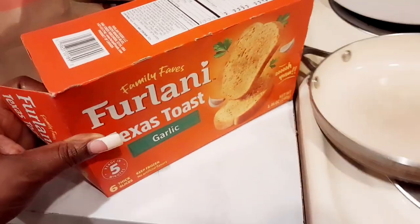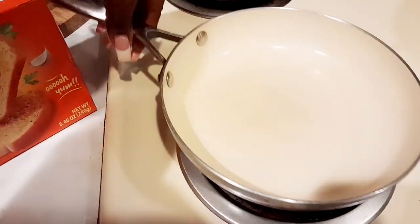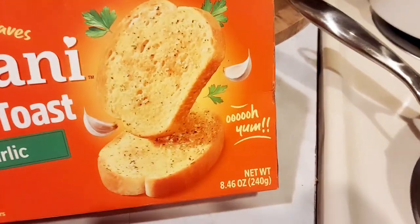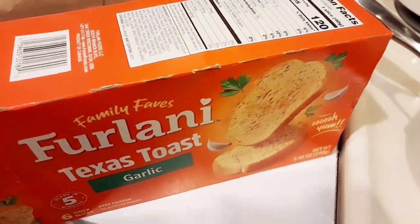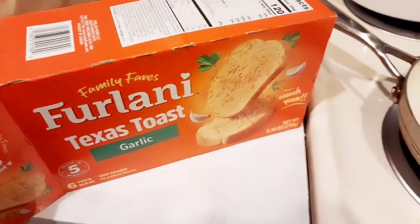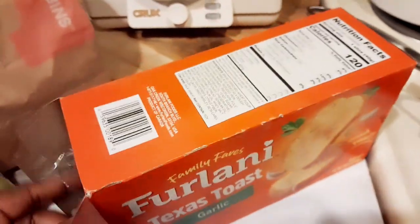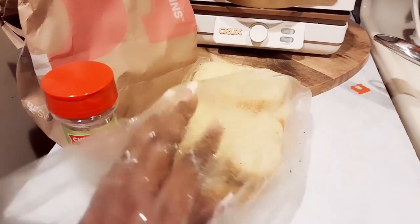Mine came in under eight dollars. I grabbed some Furlany Texas toast garlic bread, and I did add my own seasonings to it as well, because it didn't look like it would be good without any — it was just looking a little bland.